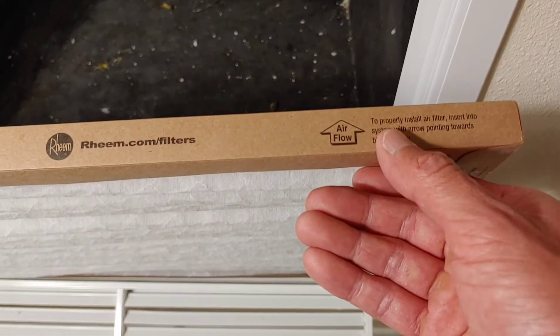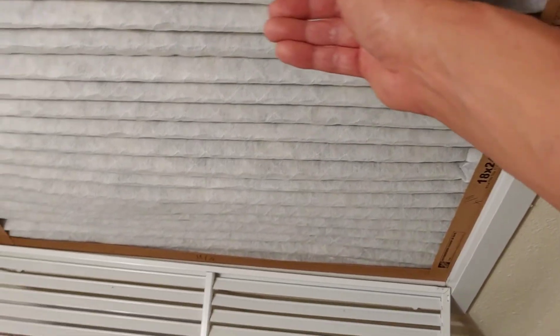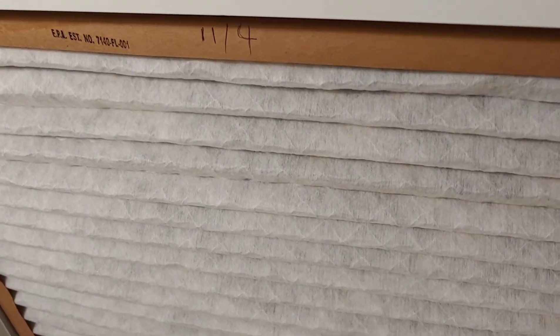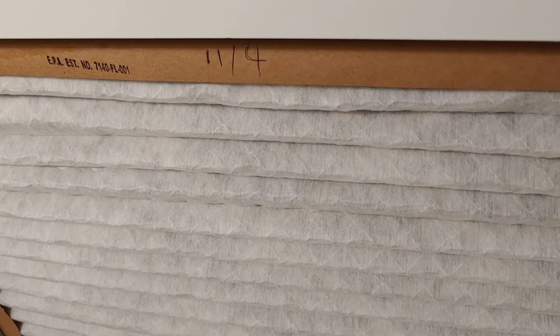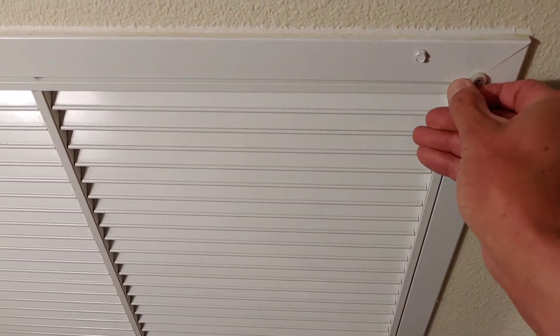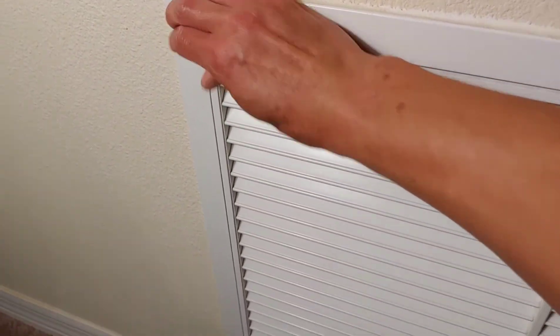Once you install it, just make sure that the arrow is pointing into the air duct. We like to date it so we know when it was installed, and it's really simple — just close it up.